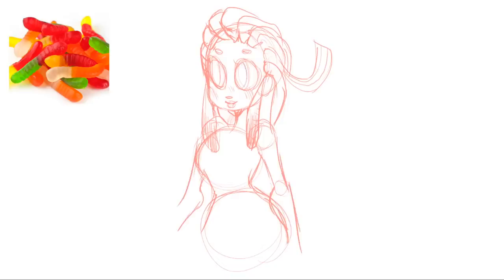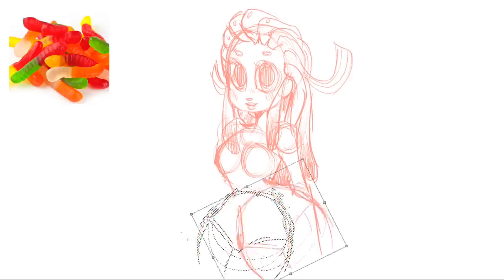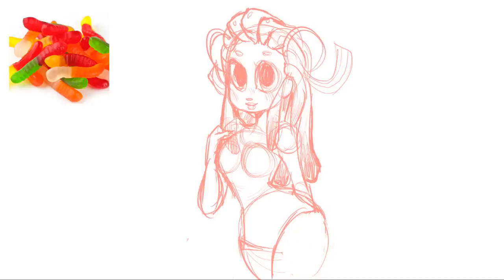If you have anything you want turned into a cute girl illustration, let me know, because I got this idea from the comments. I was also kind of inspired because I recently watched Wreck-It Ralph 2 and was reminded of all the Sugar Rush character designs, which are super adorable. I knew I wanted to do gummy candy because the transparency and vibrant colors would be a really cool element in a character design.